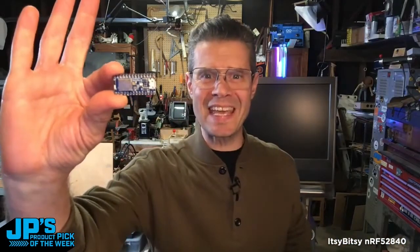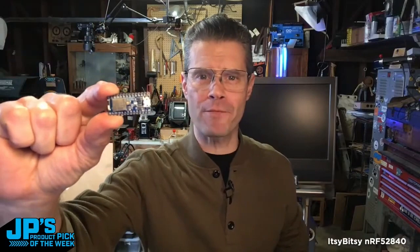This is it. This is the product pick of the week. This week it is the Itsy Bitsy NRF52 840.